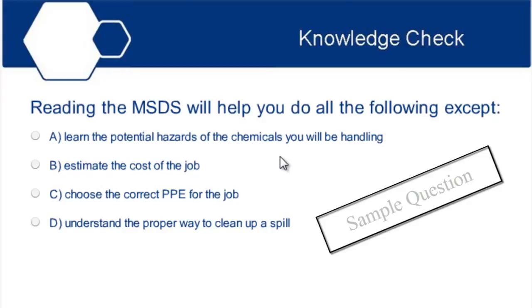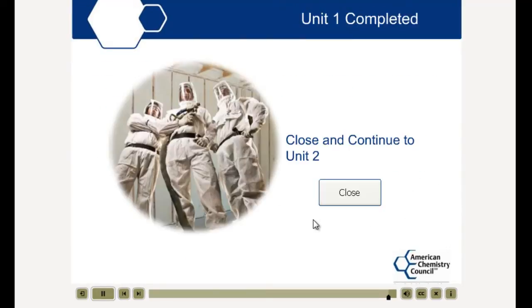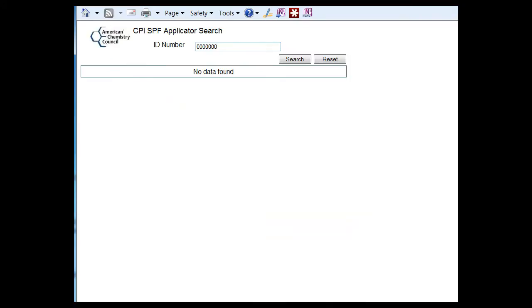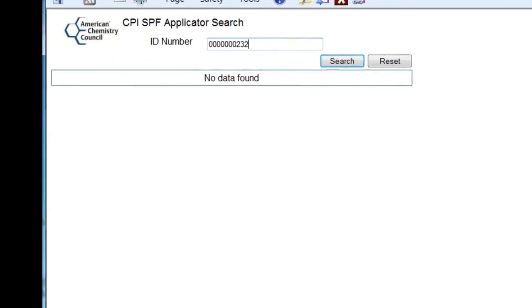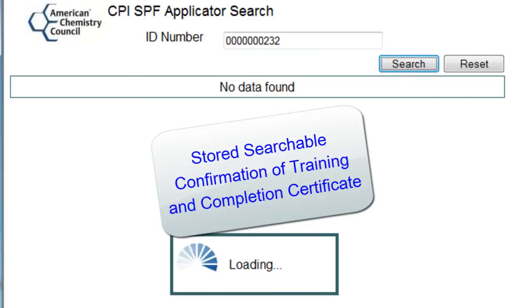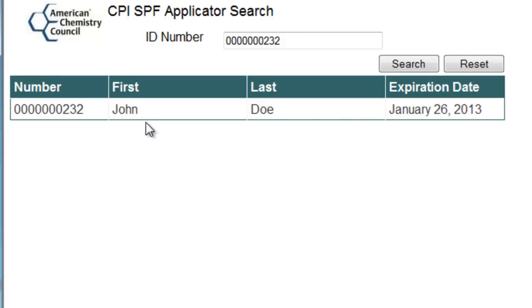If you have any comments or you'd like to ask us a question, please contact us by email. If you would like to verify whether an applicator or a helper has taken and passed the training, there is an applicator number available on their recognition of completion card. Through the CPI website, you can go online and check to see if that card is still valid within the two-year period.